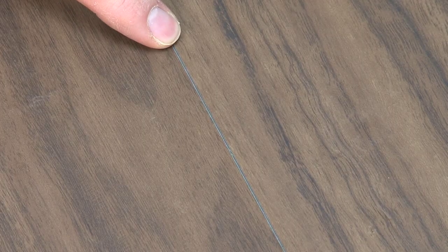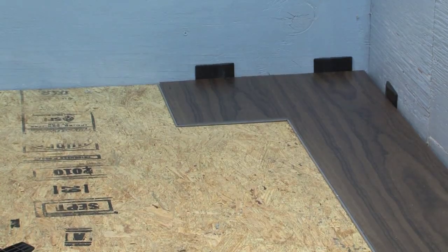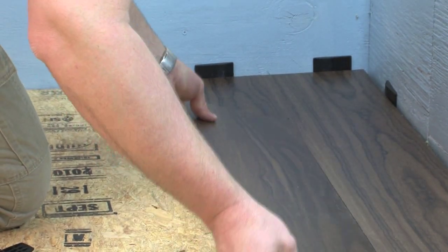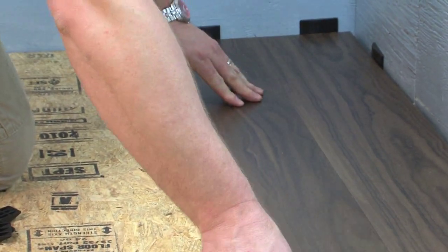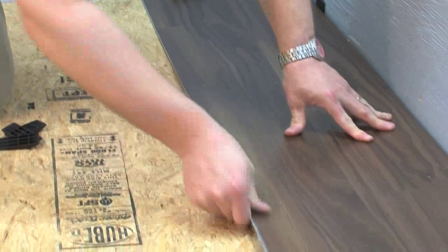It is very important to check the INSTEP groove on each plank to make sure it is clean and free of debris. When you have completed the first row, install the first plank of the second row by inserting the long side tongue into the groove of the plank in the first row. This is best done with a low angle of the plank.